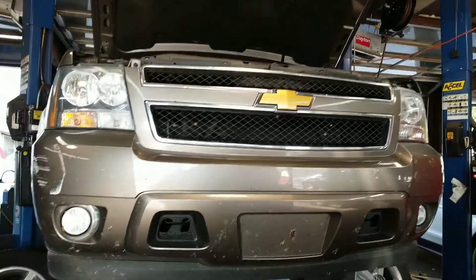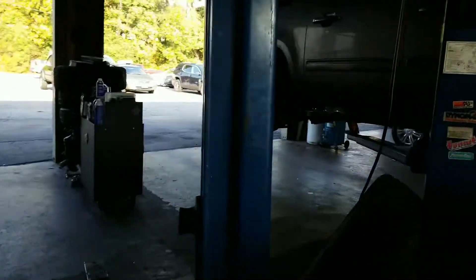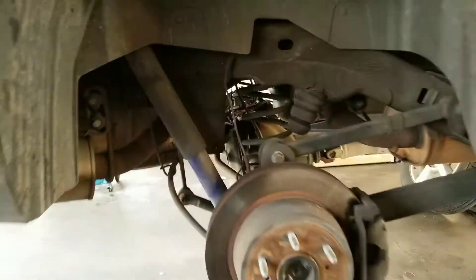This is your 2011 Suburban. What I'm recommending today is rear brakes. The reason being,